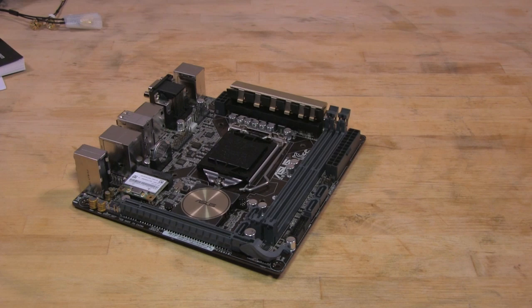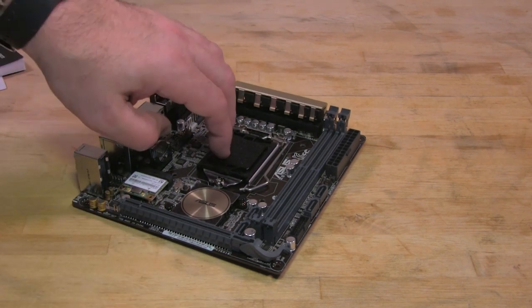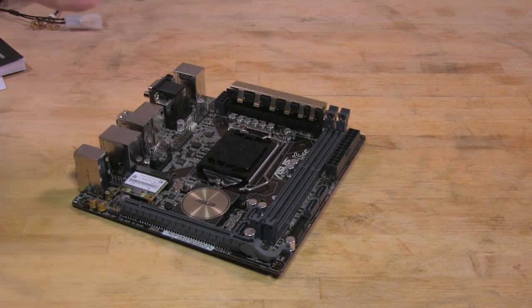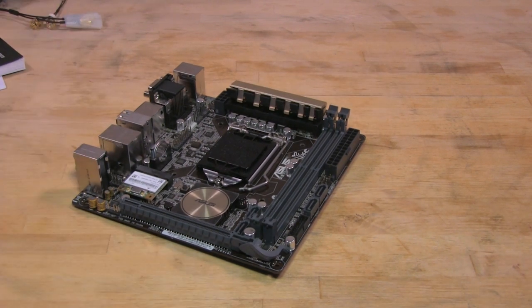Now we're going to take a look at the actual motherboard. Here we have the ASUS Z97i Plus — as we mentioned, it's a Mini ITX board, so it's going to be very small. You do have your 1150 socket here that can run your 4770K or 4790, which we just received in the lab today. We hope to drop both of those in and see exactly how well they work and what we can push this board to. ASUS says this is capable of maxing out the 4770 or the 4790, so we'll give this a run for its money in our performance review.